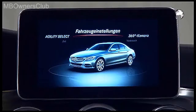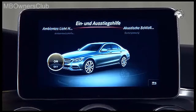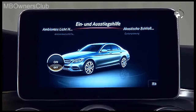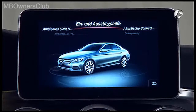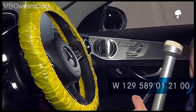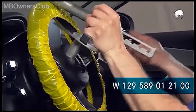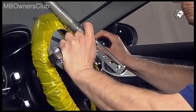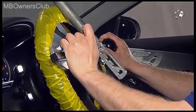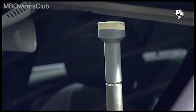To open it, first disable the entry and exit aid for the steering wheel. Bring the steering wheel into the central position and secure it with a retaining device. With a removed steering coupling, the steering wheel may not be turned — otherwise the clock spring contact gets destroyed.